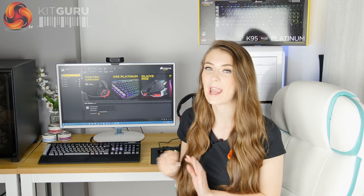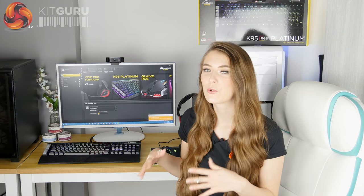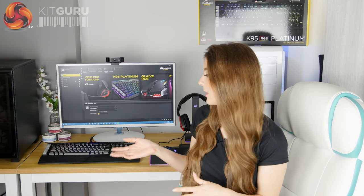This is Corsair's flagship keyboard, so it has that pretty hefty price tag of £200. For me it's worth the investment because it has everything I could ever want in a keyboard — this is my dream keyboard. That said, you can get some really excellent keyboards for around £50–£60 less, even within Corsair's own line. The K70 and the Strafe have quite similar features at a lower price, so you don't have to splash out that much to get a great keyboard. It just depends on whether you want everything Corsair has to offer.